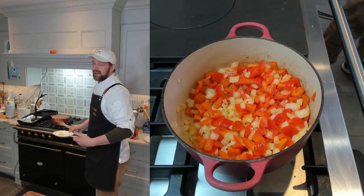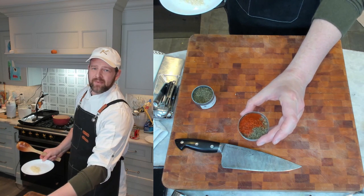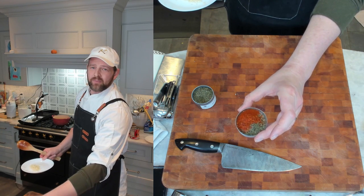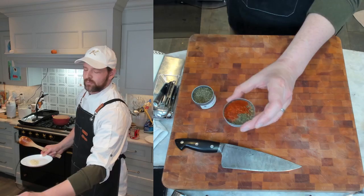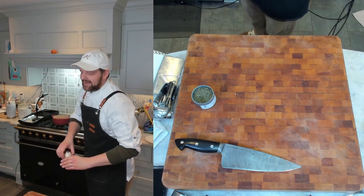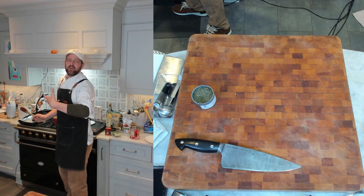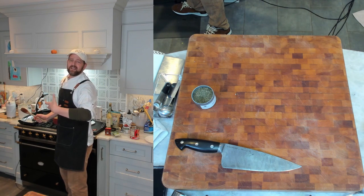Now we add our aromatics: garlic, a teaspoon of dried mint, a quarter teaspoon of Aleppo pepper, and half a teaspoon of smoked paprika — they all go in together. Oh, you're just hit with that dried mint aroma! I'm also adding about a tablespoon of tomato paste. Cook until aromatic, 30 to 60 seconds on medium heat. Make sure the tomato paste gets cooked — you don't want raw tomato paste here.